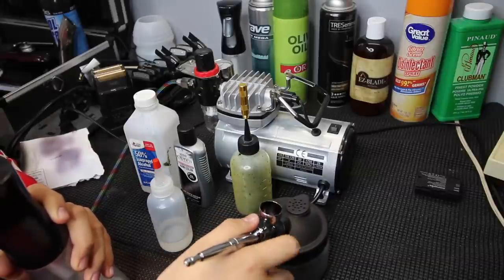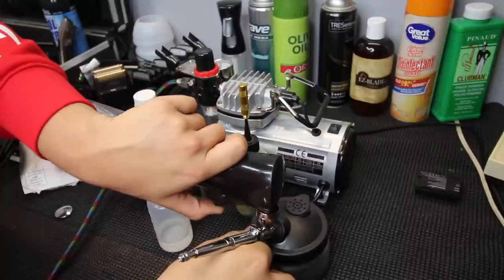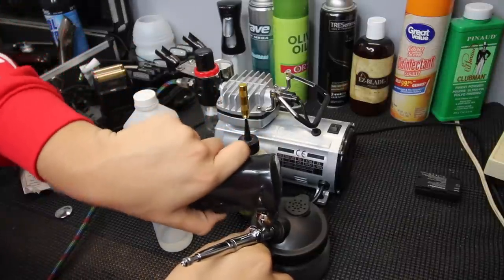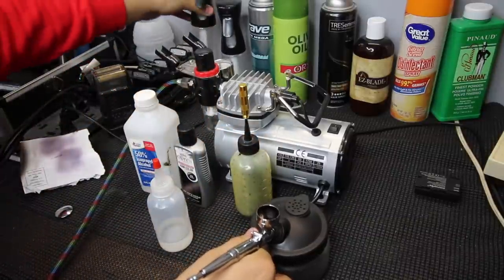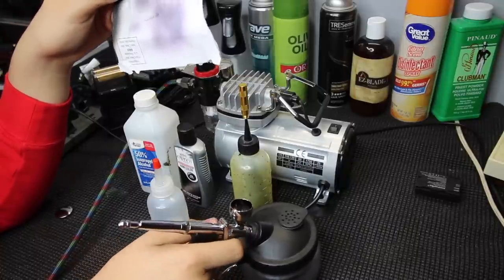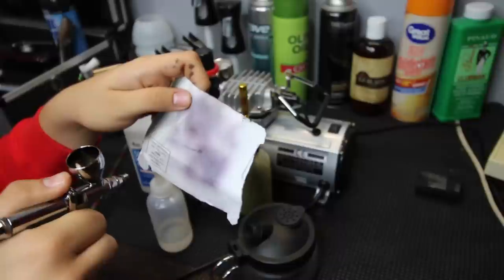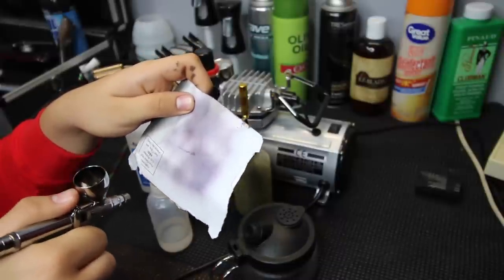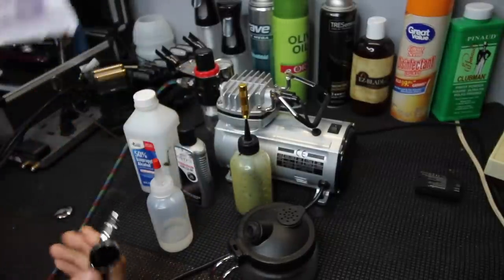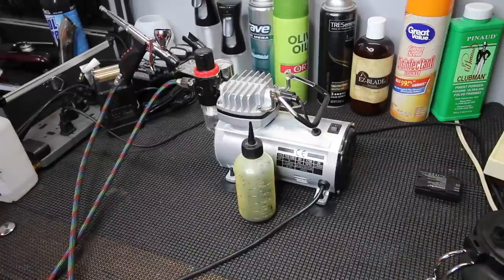I'm not sure what this tool is called but I got it with a cleaning set off Amazon. I use it to spray out the old solution — just start spraying and as it's spraying I'll spray water into the top and let it run for a while. After you get through spraying out the old mixture, just check and see if it's all out. If there are just little spurts here and there, that's probably the best you're going to get unless you thoroughly take it apart or use airbrush cleaner.